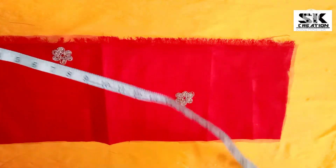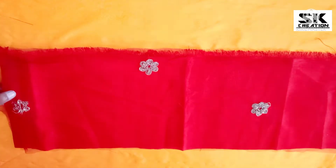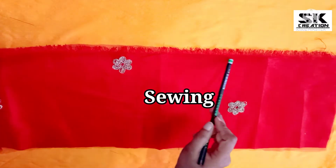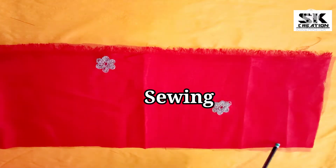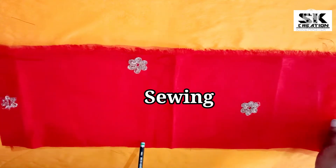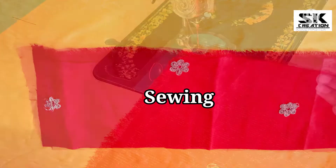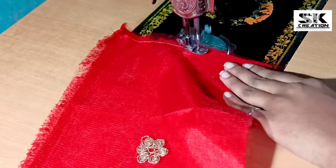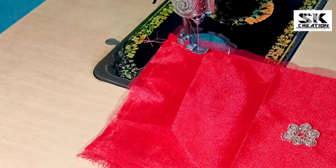First of all, we have made a knit and aster. Friends, you can use one piece of fabric. We have to slide on our fabric. We have to attach the knit with aster. So first of all, we have to slide on our fabric. We have made a party wear dress, so our fabric is party wear dress according.